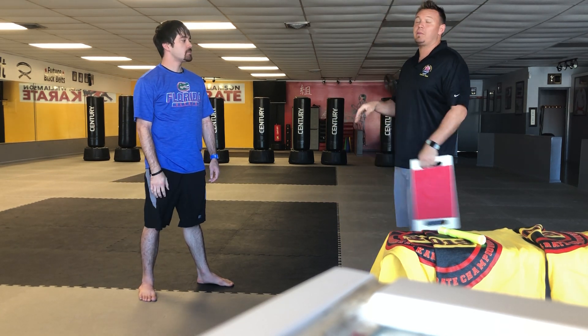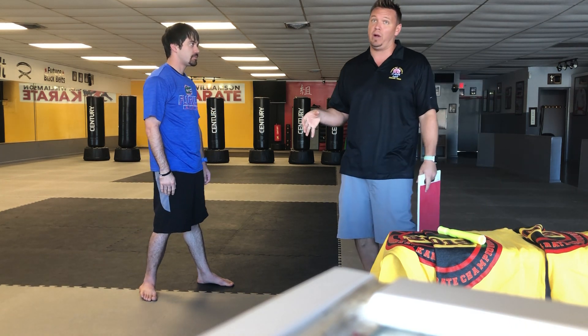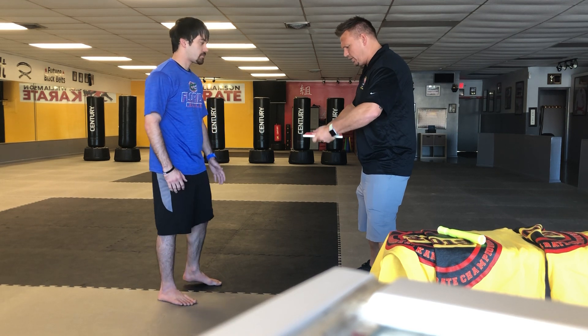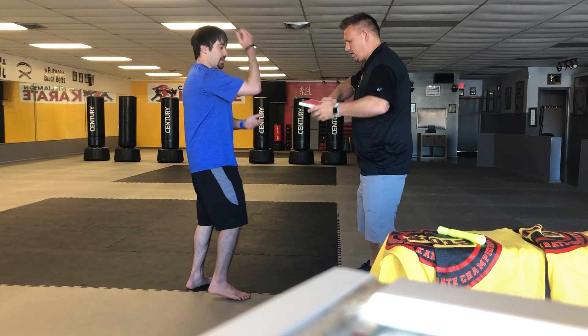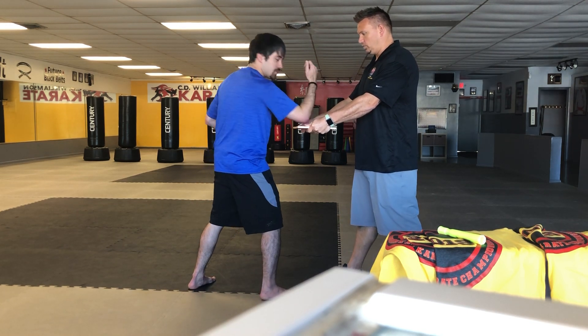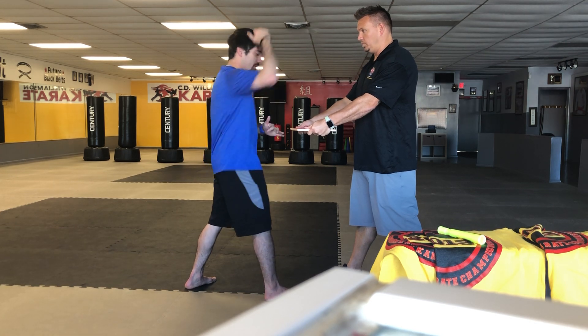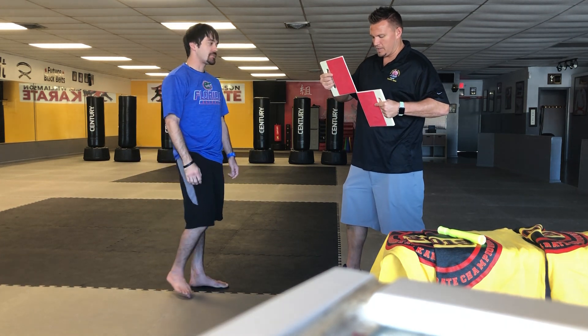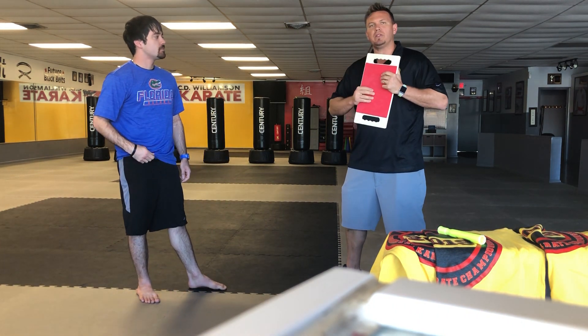That one's going to be more for our older students — it was definitely a little bit tougher. Another technique we're going to do: we've been practicing a downward elbow in class and it's been a little bit hard, so we adjusted it. We're going to do a downward elbow strike. Use the bottom of your elbow — one, two — and it's really important to drop your body weight as you go down. Bring your elbow high, one, two, three.